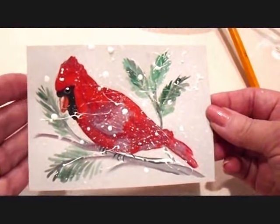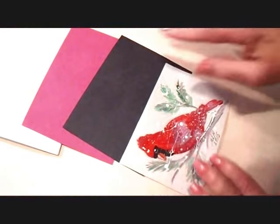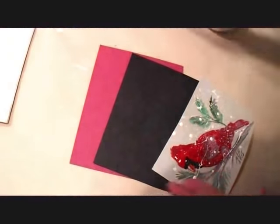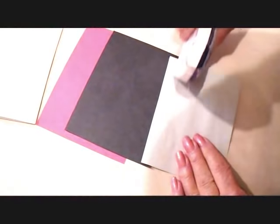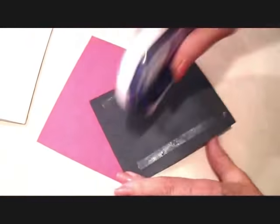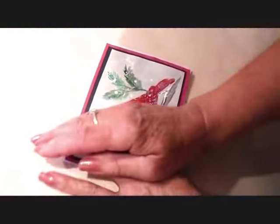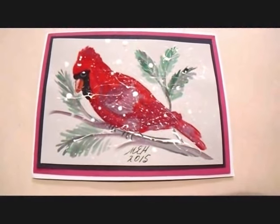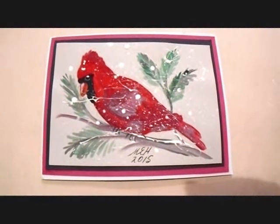I'm going to let that dry. My card is dry now and I have cut two pieces of colored paper. I have my card blank and I'm going to start assembling it. And there's the finished card! If you like this video don't forget to click like. Thanks for watching, bye for now.